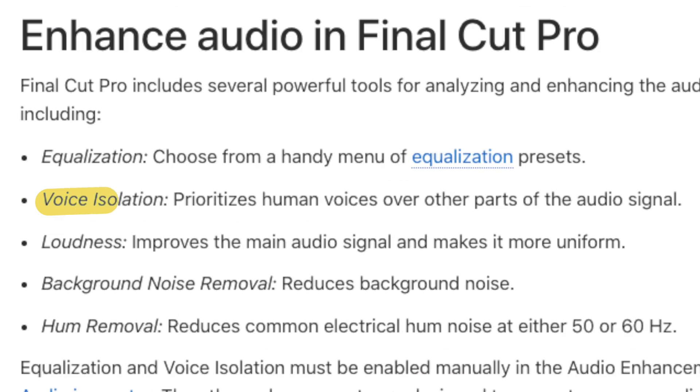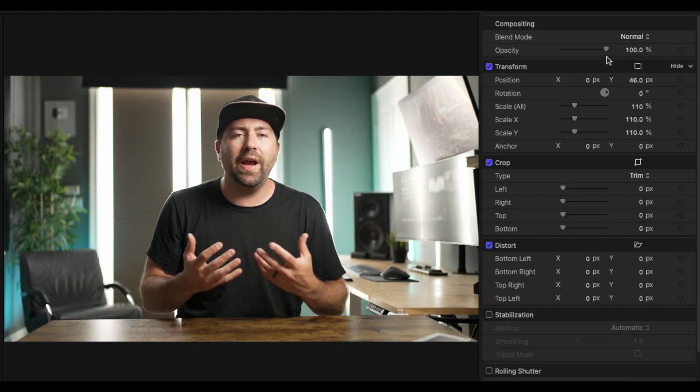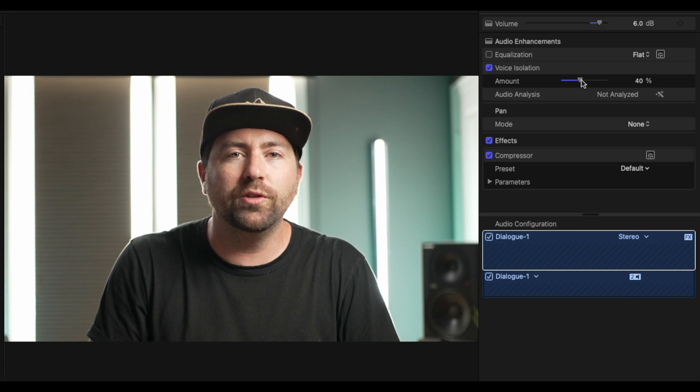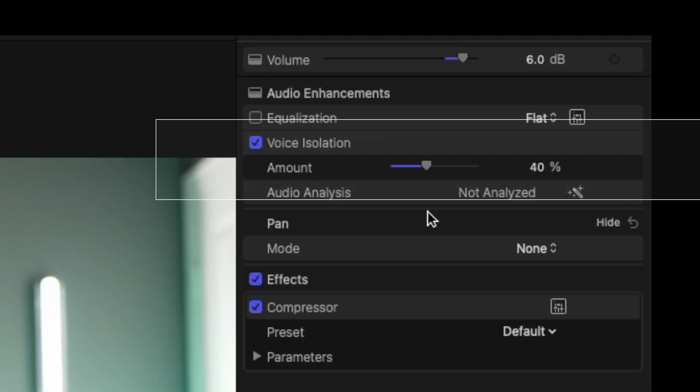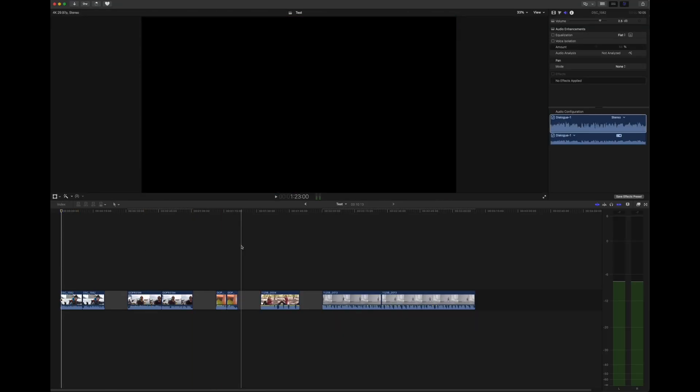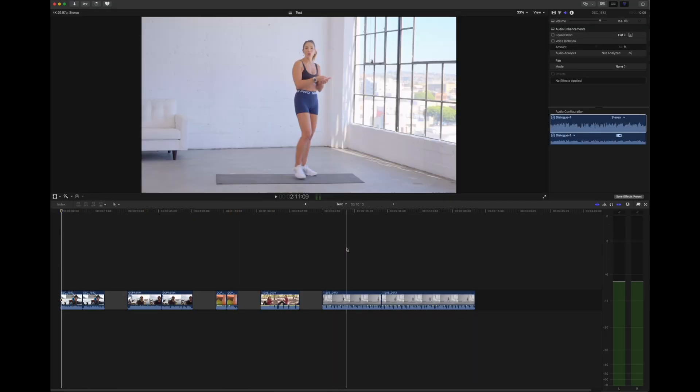There was a new update for Final Cut and they released a feature that's pretty revolutionary when it comes to noise reduction and cleaning up audio. It's called voice isolation and you'll find it in your inspector when you have your audio highlighted. It's very similar to a lot of other Final Cut tools — they've made it super simple so you only have to do a few tweaks to have good audio. This is a one-click solution to make your audio pop and get rid of all background noise. I have a few samples on my timeline to show you the difference before and after.